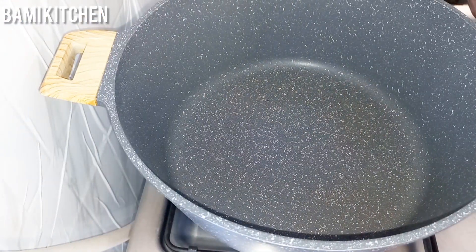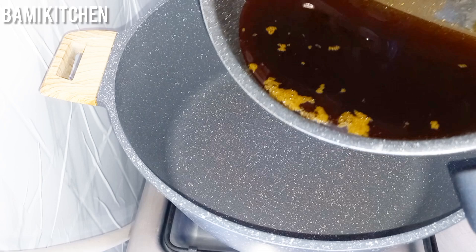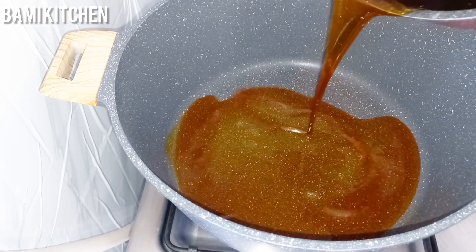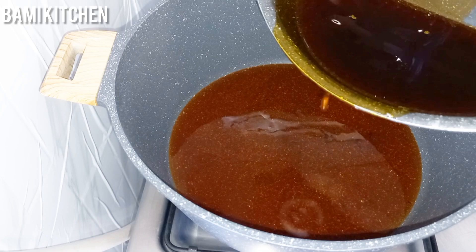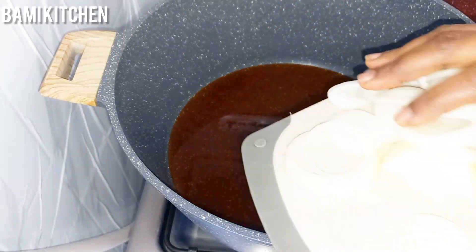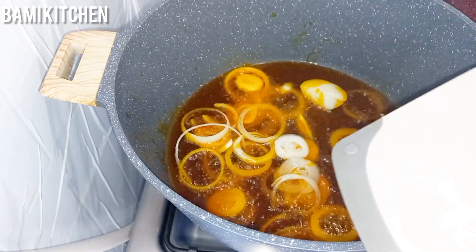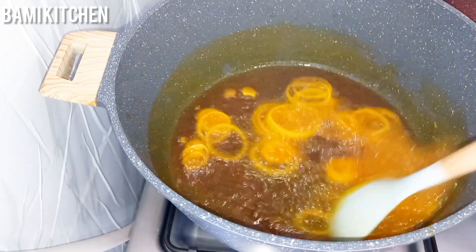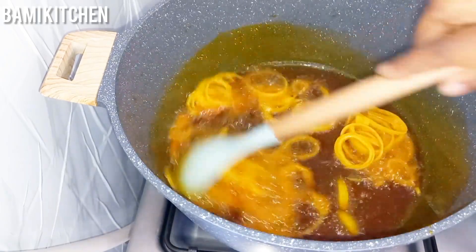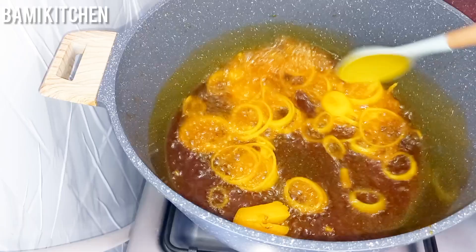In a clean pan, I'll be adding my already bleached oil — you'll be needing a bleached oil for this recipe. I'll allow this to heat for some minutes and then I will add my onions. You can use any onions of your choice, be it white or red.